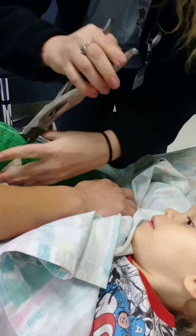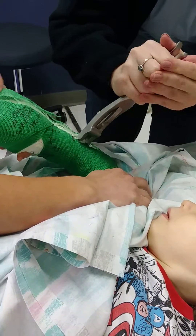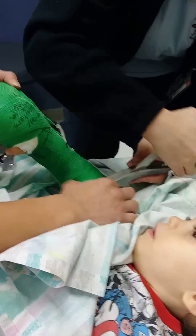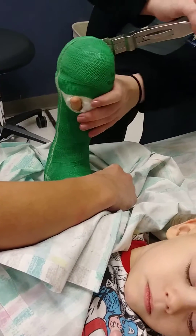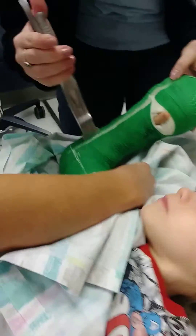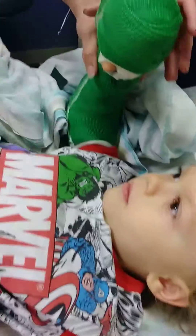Oh my god. You said you had a cast, right dad? Wow. You okay? Getting it in your eyes? Yeah, you're okay. That'll get the dust out.